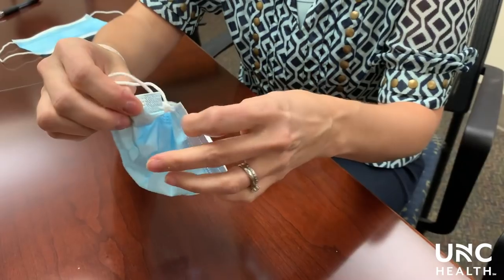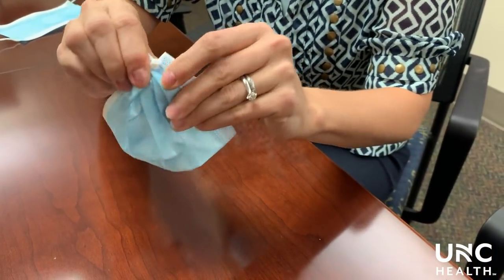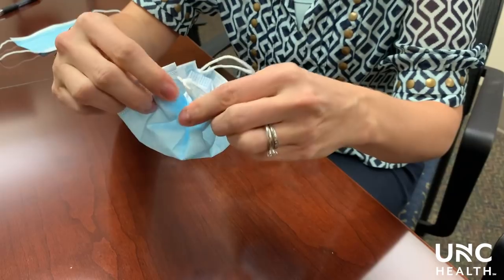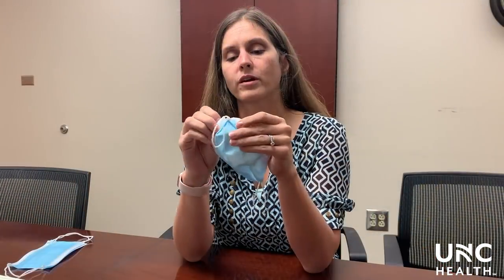Take the side of the mask and tuck in that extra piece of fabric beside the knot, and on the other side tuck in that extra piece of fabric beside the knot as well.